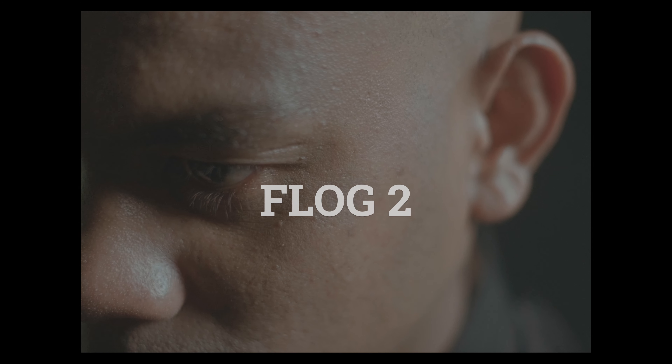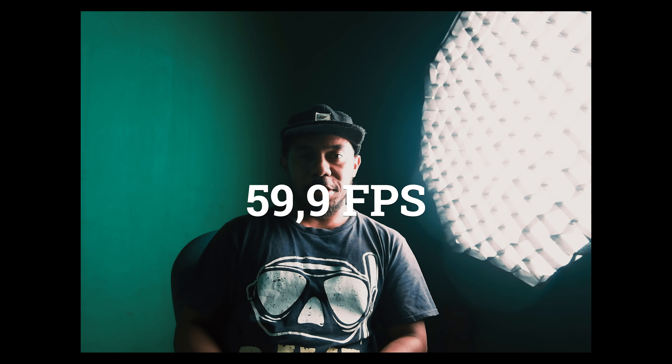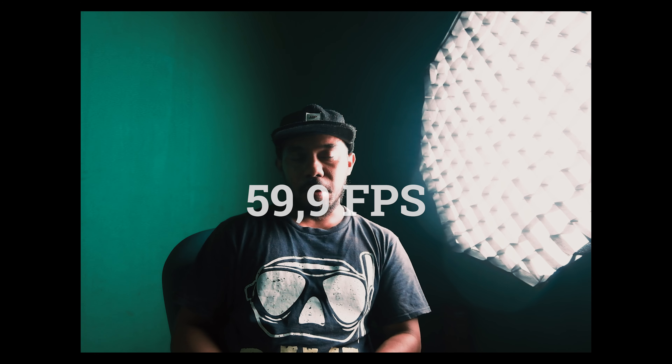There's a question: I previously used a Sony camera, so why did I choose Fujifilm? Because in terms of technological development, Fujifilm is now more advanced. The color profile and color space are also very good. The frame rate I used is 59fps.